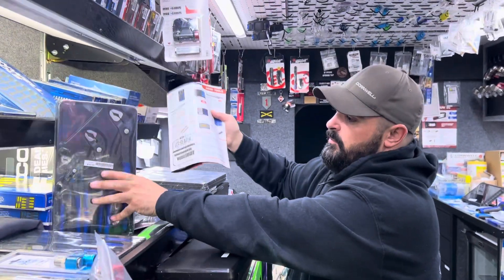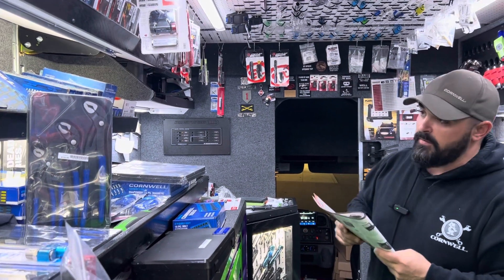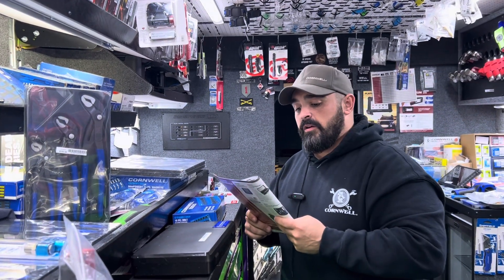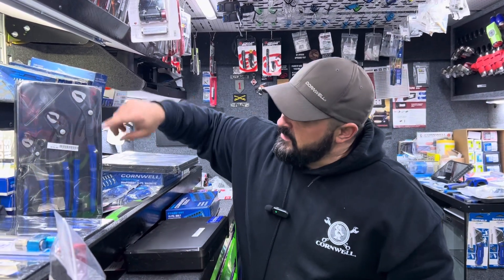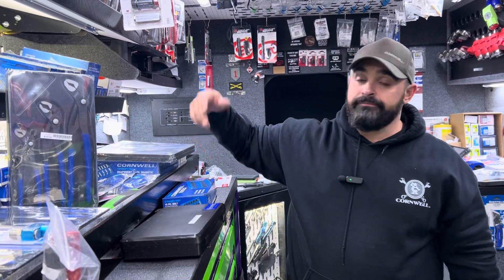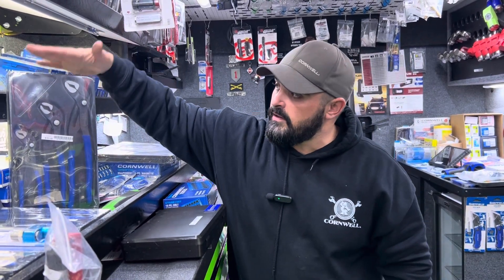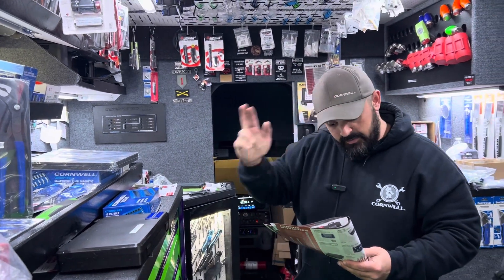Next up is the three-piece water pump plier set. Normally that goes for $153.95, marked down to $130.95. They may look very reminiscent of the kind with the red handles that come from Germany — it's the exact same product for much, much cheaper. So just something to think about there.